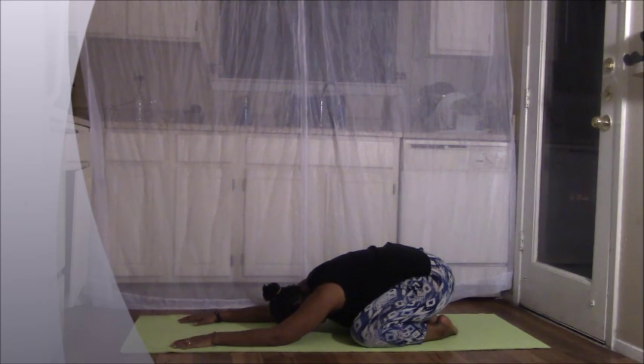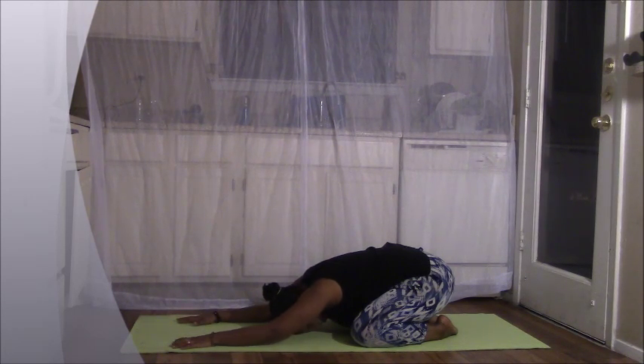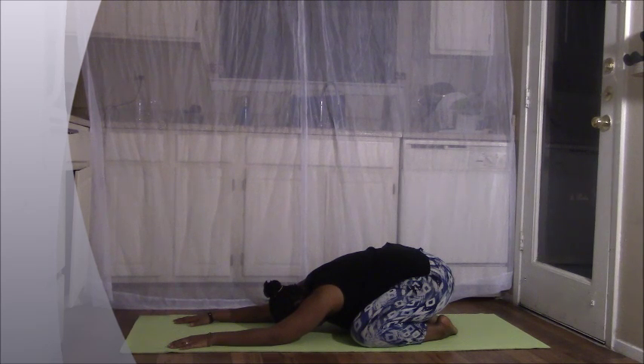Focus on the breath here as you begin to release all the experiences of the day — anything that might have happened or thoughts that you have been having. Begin to consciously release them and just watch them come in through the mind and then release them and watch them leave. Bring all your attention to your breath. Begin to focus on how the breath is coming in through the nose and leaving through the nose. Slowly begin to deepen the breath.